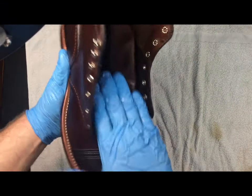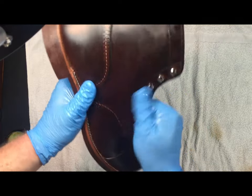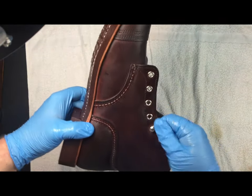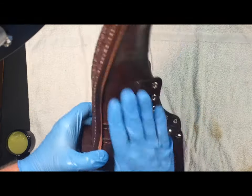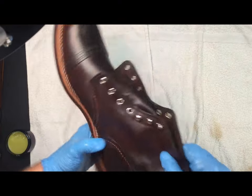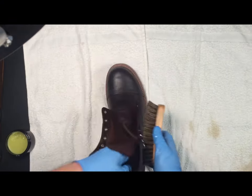One way to look at it is: at the beginning you're trying to put a bunch of moisture in the boot, trying to get it highly moisturized, and then you're moving toward outer protection and sealing the boot. At the last step, when we use the guard, that's going to protect it from the elements and make sure that the oil stays in as much as possible.